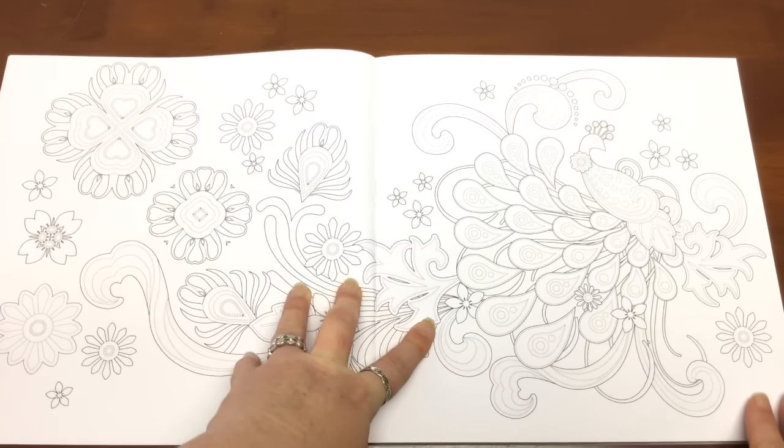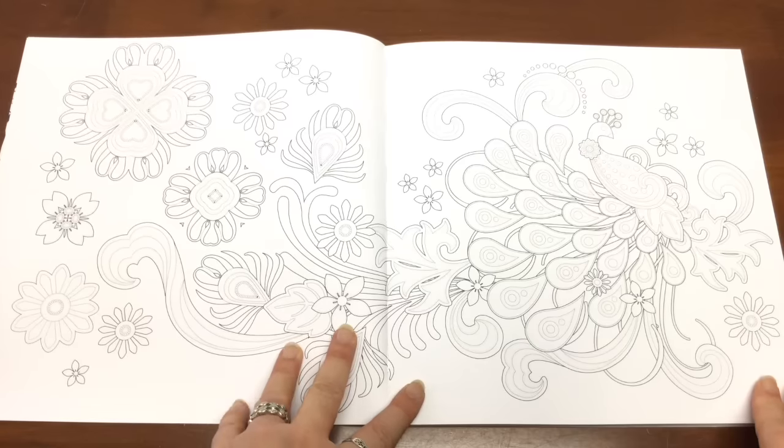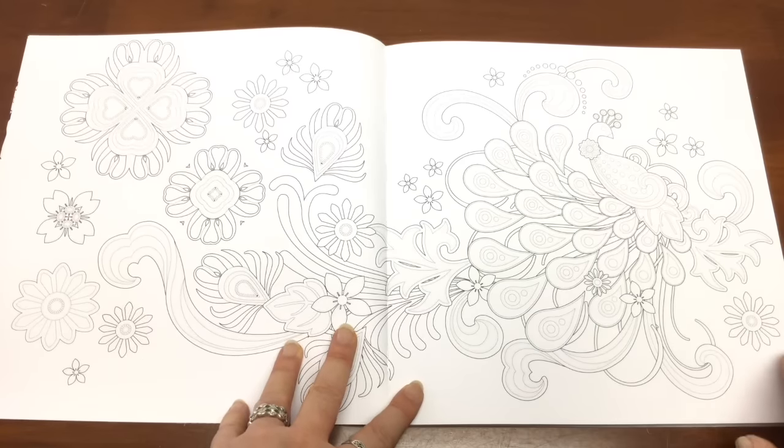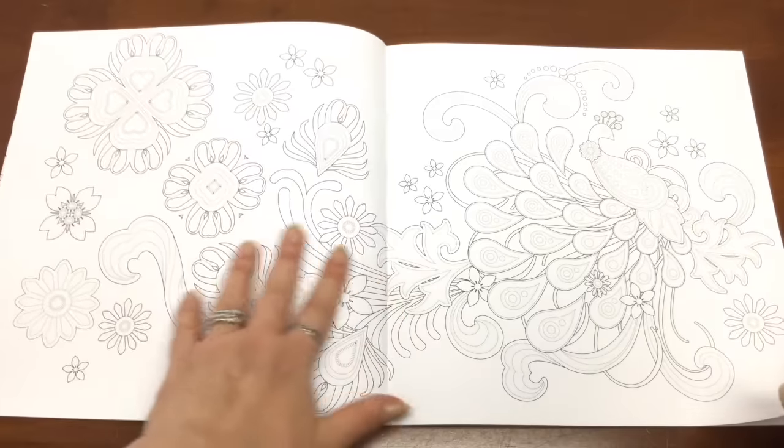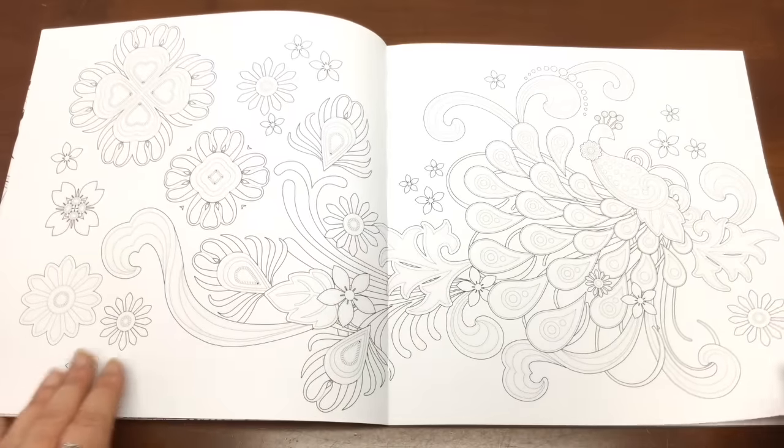I bought this book from Spain and the links to buy it are below the video. You can see it's folding down quite nicely so that you can color in the whole of that image.